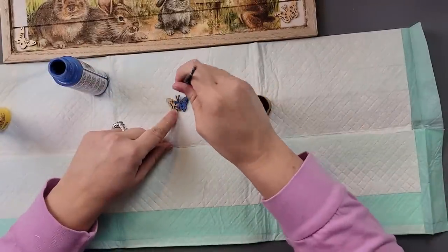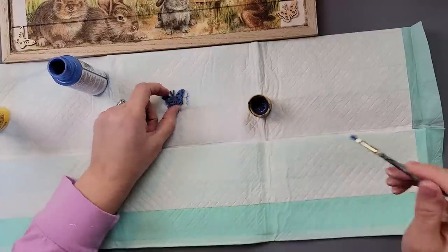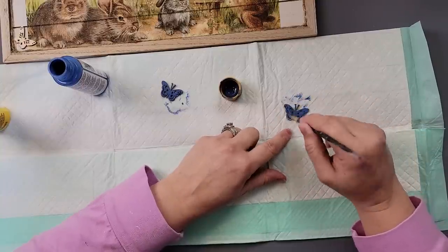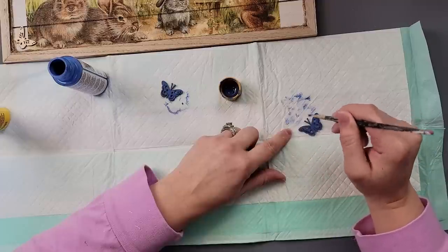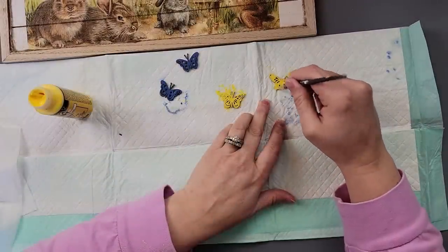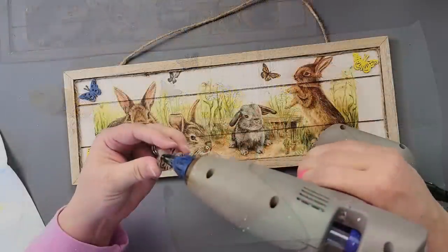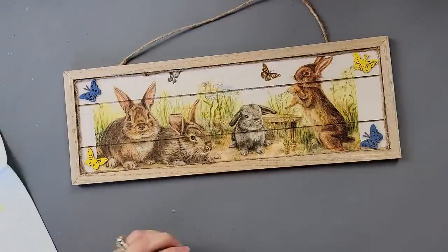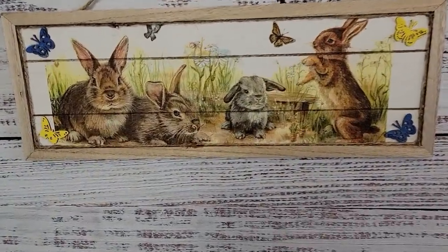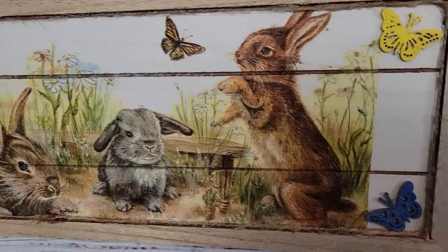I took this paint — Sapphire by DecoArt Americana — and painted two butterflies I got from Dollar Tree with that Sapphire color. Then I took two more and painted them with Lemon Custard by Folk Art. The reason for these colors is because there's a blue butterfly and a yellow butterfly on that napkin, so I thought it would tie in nicely. Then I hot glued them on the ends, alternating the colors. I absolutely love how this picture turned out — let me know what you think in the comments below!